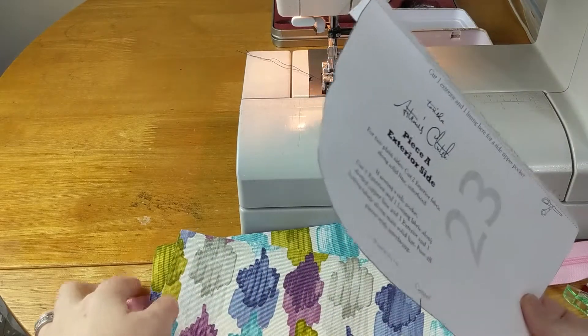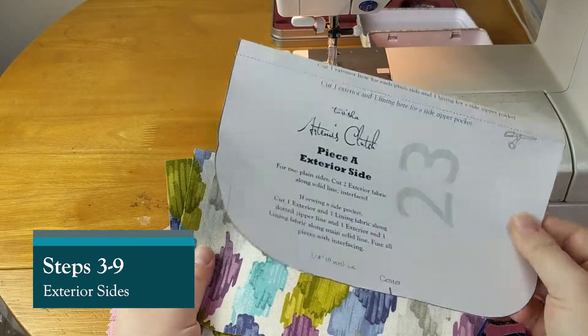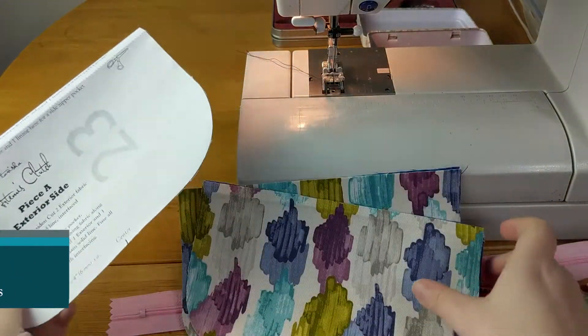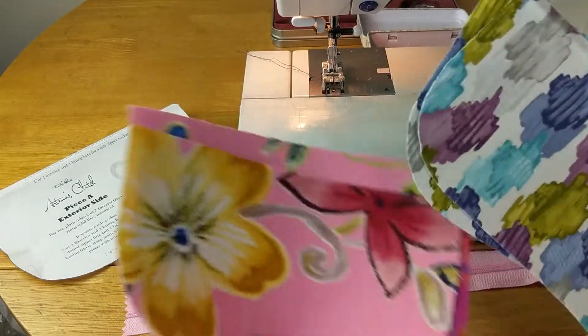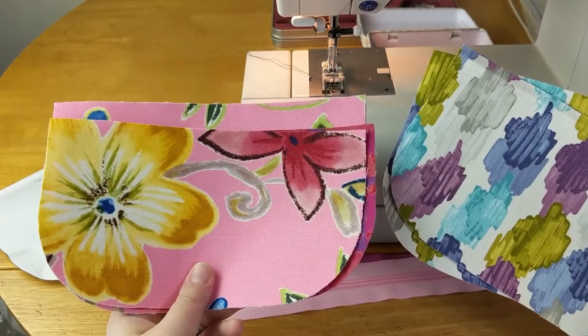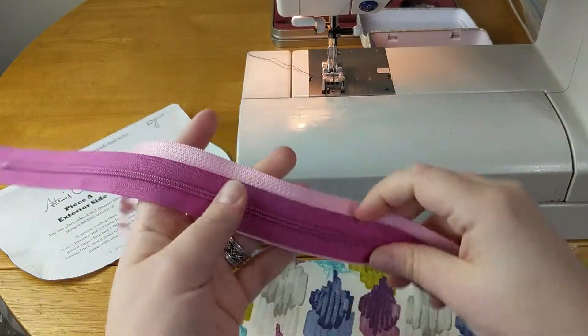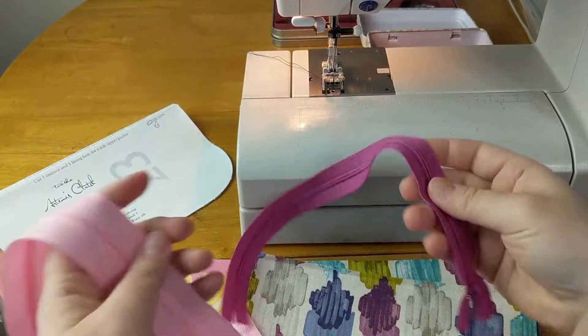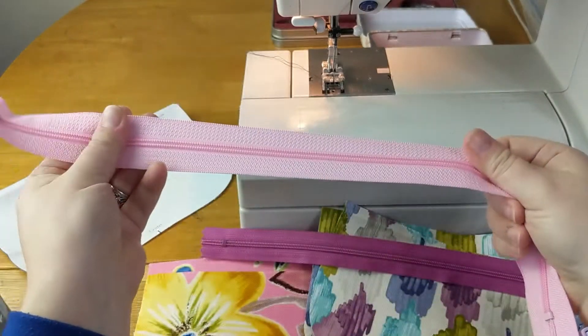We will start sewing with the zipper pocket on the side. You need your piece A for this. I'm going to be sewing two purses — the regular version and the slim version — and because I'm doing two purses, I'm going to use two different types of zippers: my number three zipper and my number five zipper.